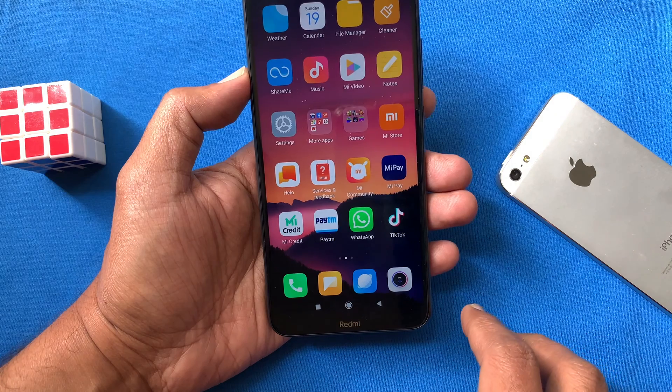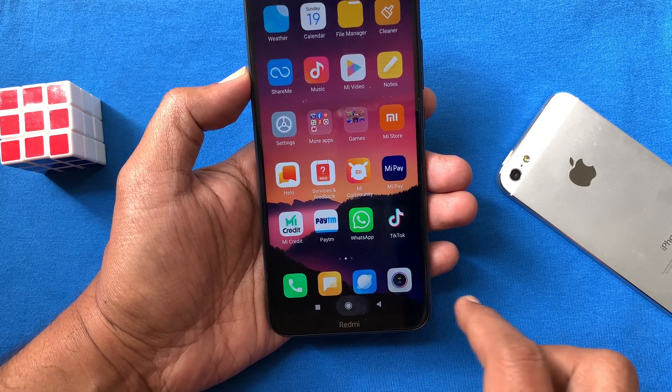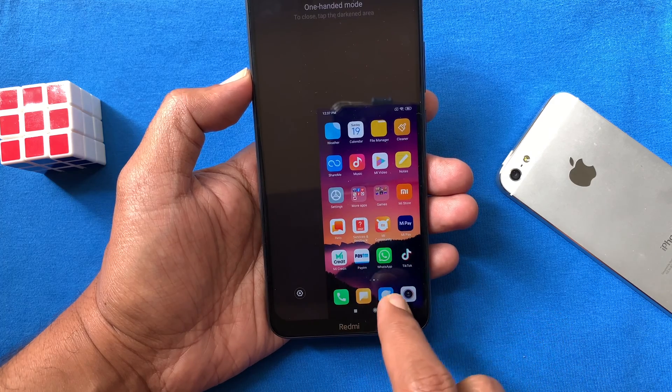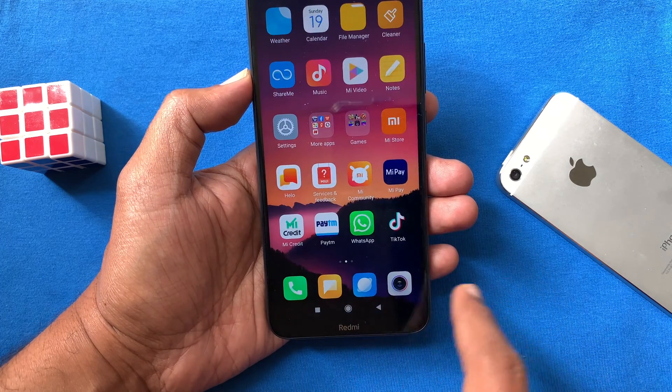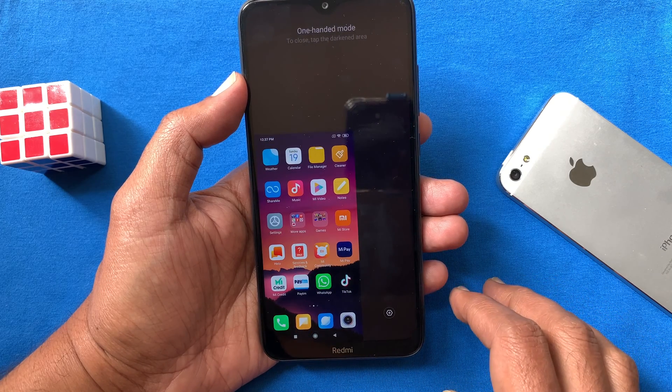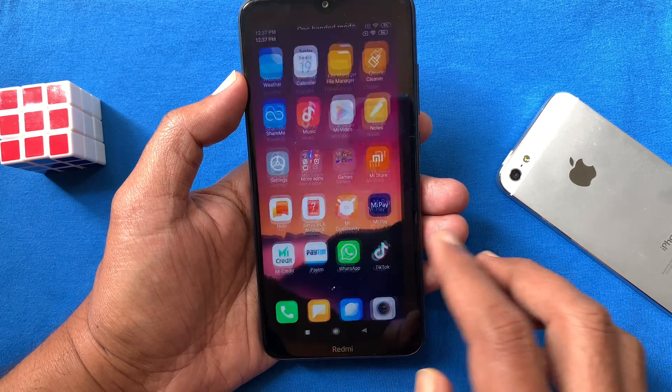Now swipe right from the home button to activate One-Handed Mode. Tap on the blank screen to get the full screen back. Swipe left from the home button to get the mode on the left side. These are the steps to enable One-Handed Mode in Redmi 8.